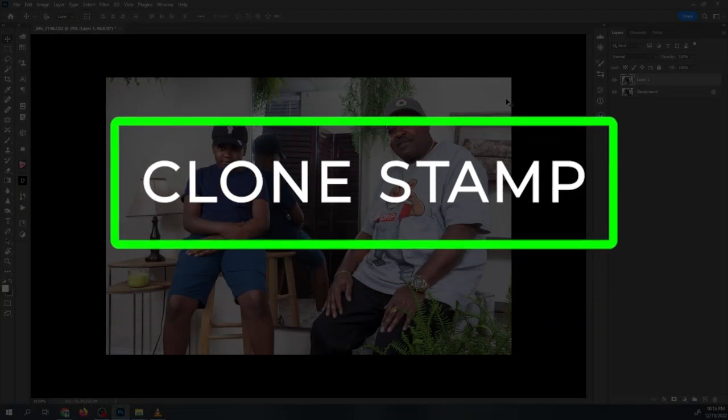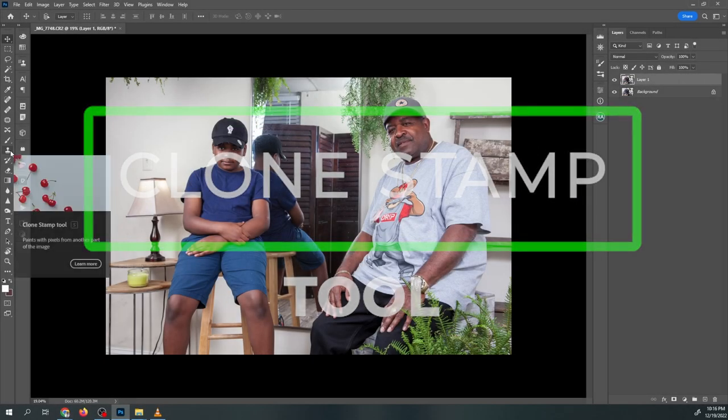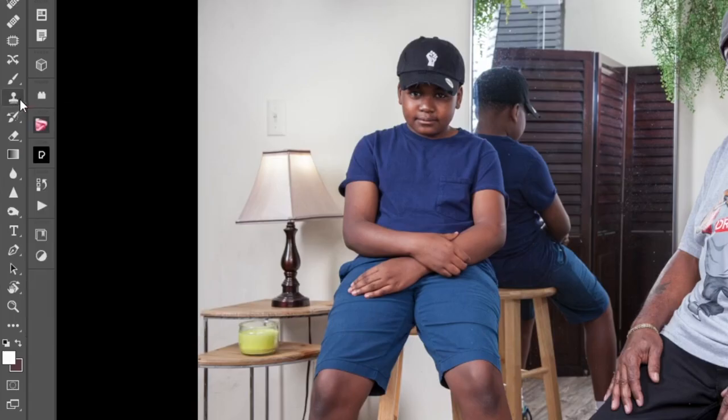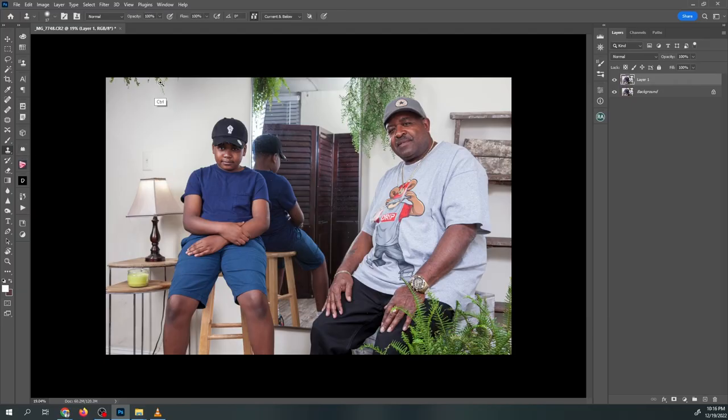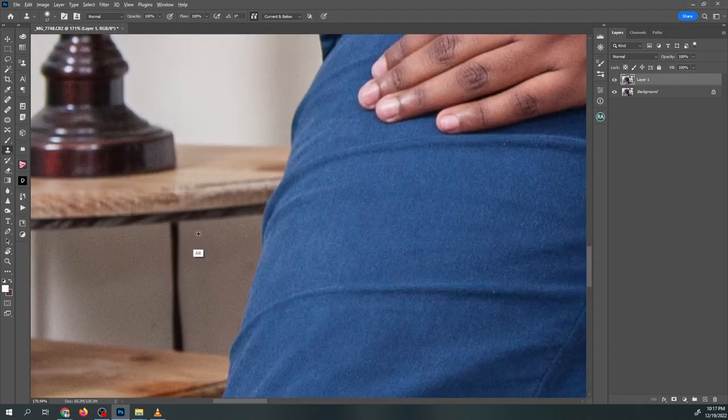Tip two: the Clone Stamp tool. Use the clone stamp tool to remove distractions and blemishes. It allows you to select a part of your photo and copy it to another part of the image, effectively removing unwanted elements. This can be useful for cleaning up distracting elements, removing blemishes, and fixing other imperfections in your photos.